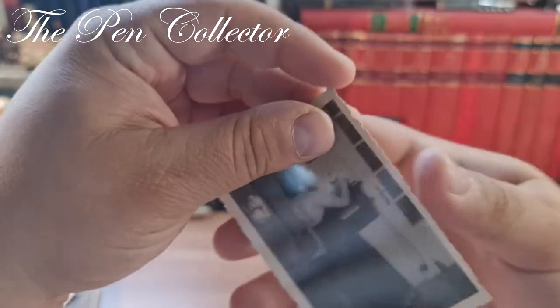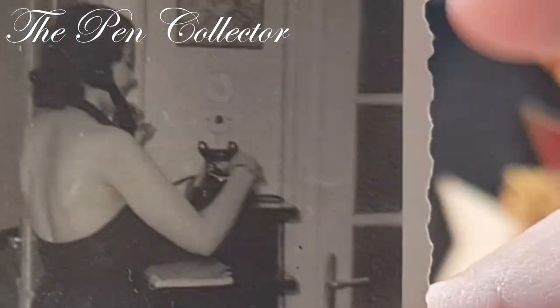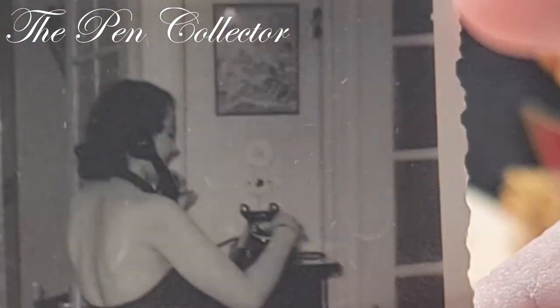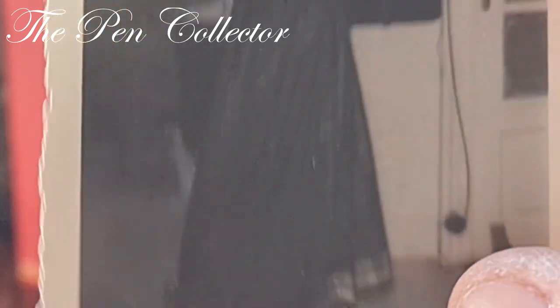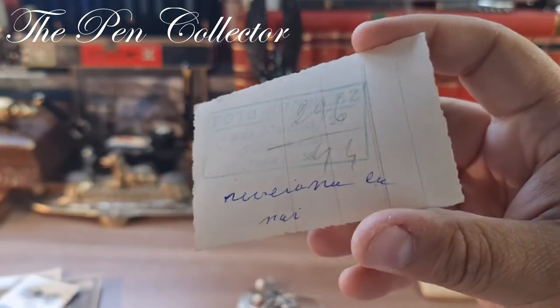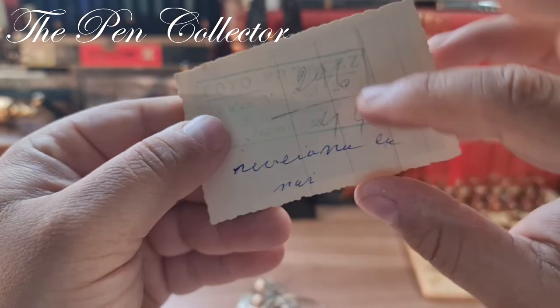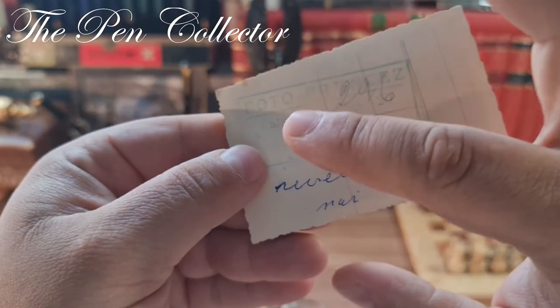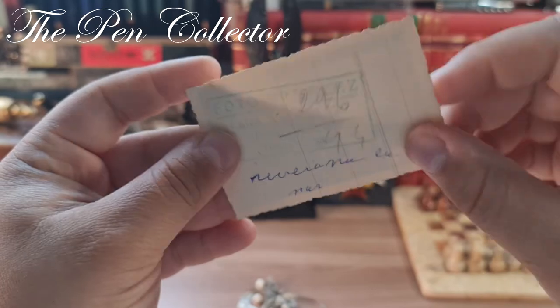The last picture in this lot is again an elegant lady using a phone — you can see it is an ebonite phone with a rotary system, I believe, also from the 1930s or 1940s. On the back it says 'Réveillon' — New Year's Eve. The date might be 1944. Again the stamp of the professional photographer who I believe took this picture.